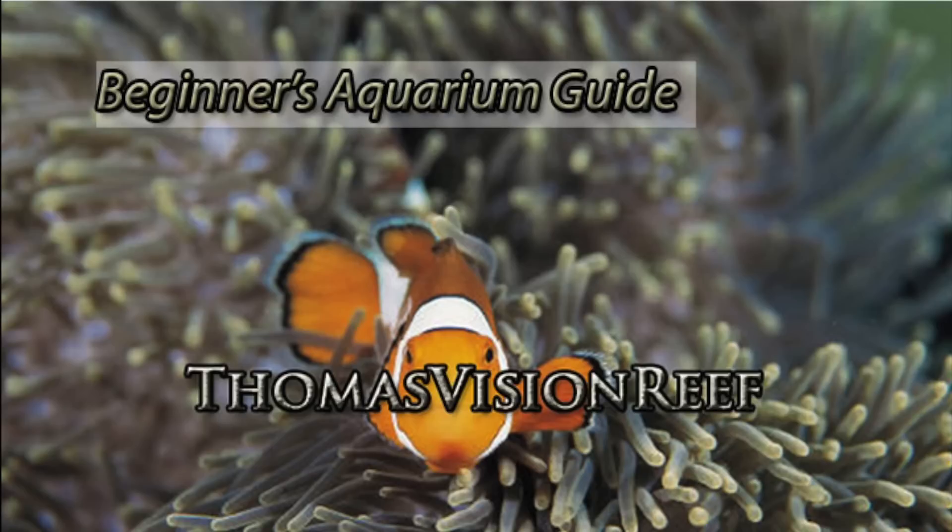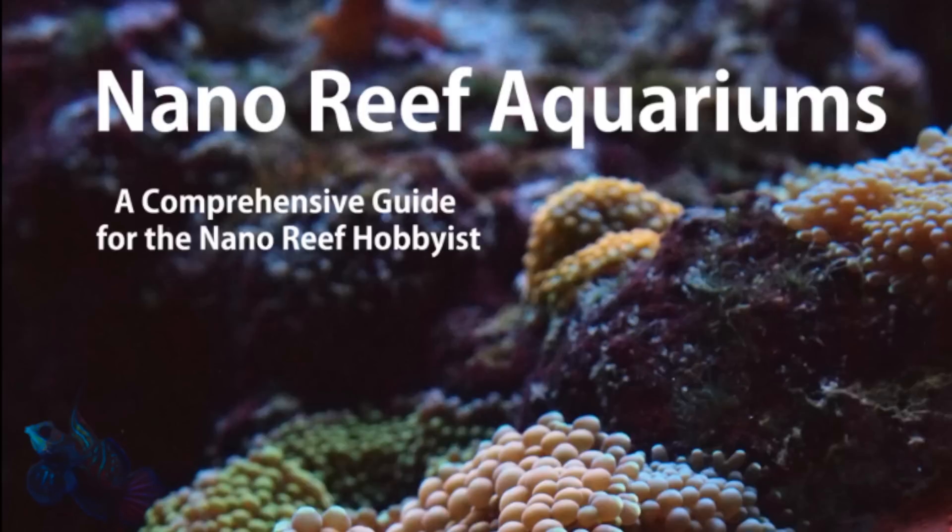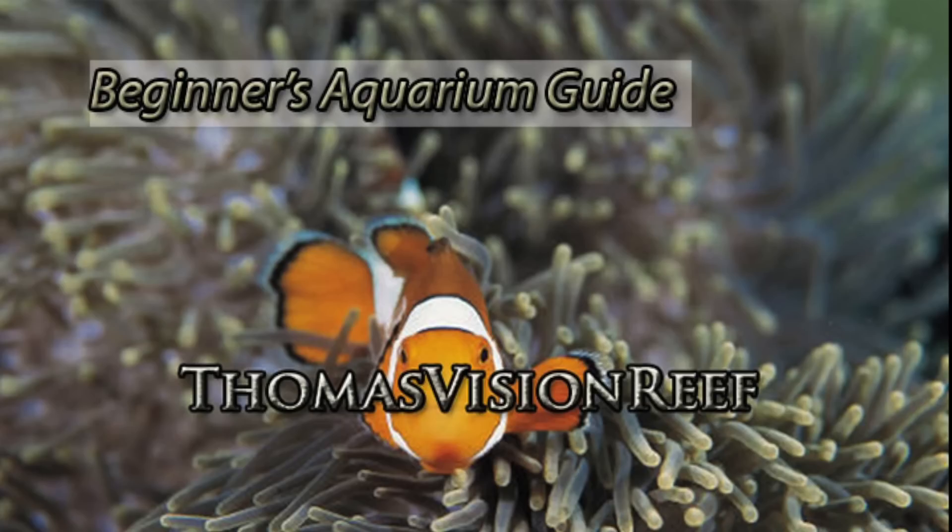The awesome part about this series is that it will have an unlimited number of episodes. And in each episode, I will have an expert from the aquarium hobby give their recommendations to beginners. In the first four episodes, Albert J. Thiel, aquarium author and writer of several books in the aquarium hobby, with his most recent book Nano Reef Aquariums, will be going over his favorite picks for beginner fish and coral.